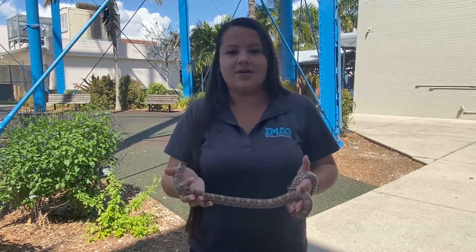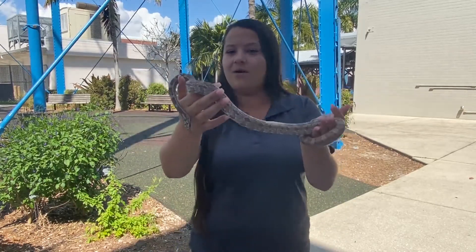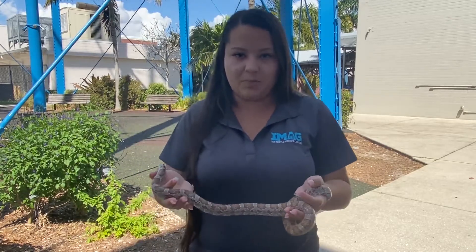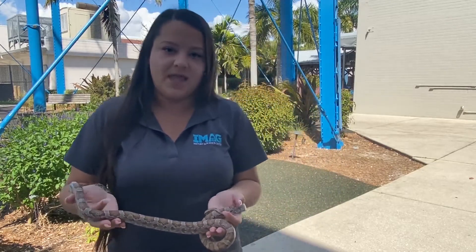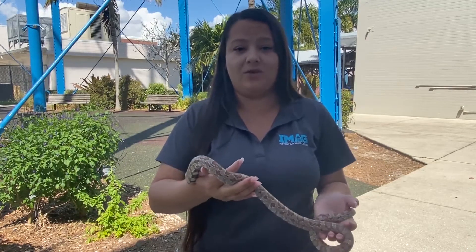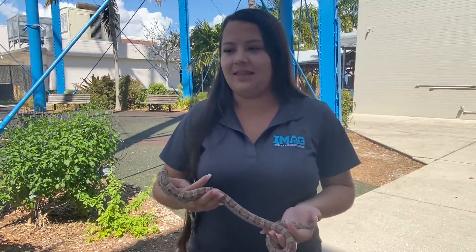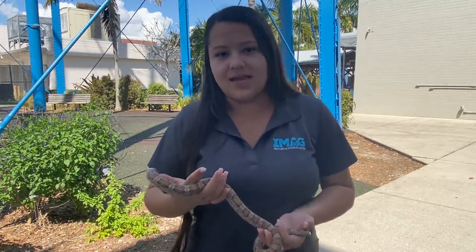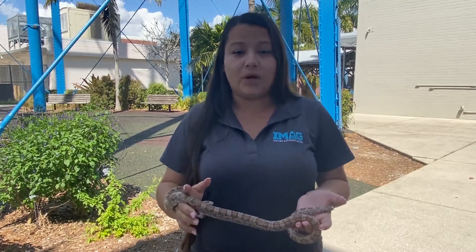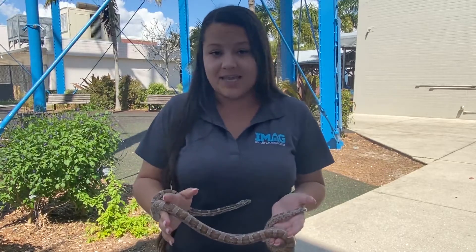Snakes in the wild are a lot different than pet snakes — the way this snake is acting is not how a wild snake would act. A pet snake is a snake that is fed and cared for by humans, like this one here. A wild snake is a snake that you might see at the park or maybe in your garage. Here in Florida we have 46 different species of native snakes, so that's a lot of snakes.